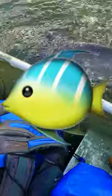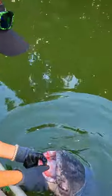Bam! Giant catfish. Now this is the most important part — you're gonna need a big enough net and scoop that bad boy into the boat. Finally you're gonna admire the fish and that's it.